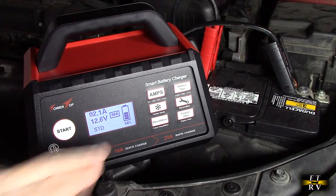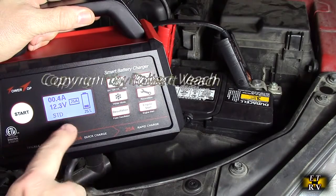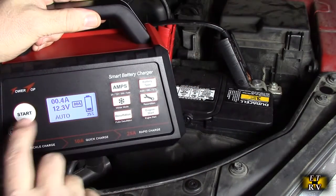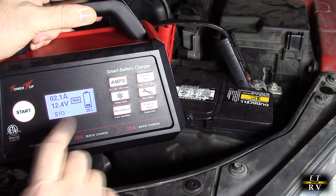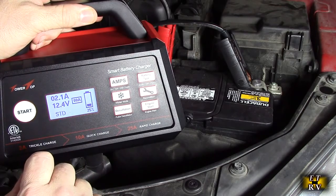It already detected the battery and went to standard size right there. We're also going to attempt to start this vehicle after I talk about this product — using the engine start function on there, which is excellent. I hit the start button and it's going to go through the phases it has for testing the battery and then charging it.